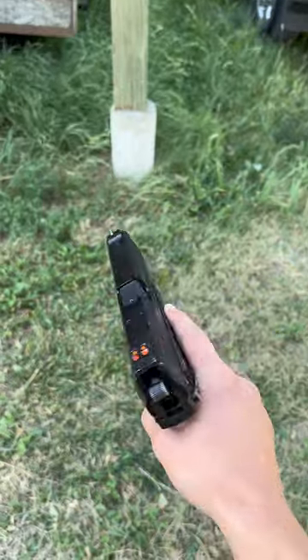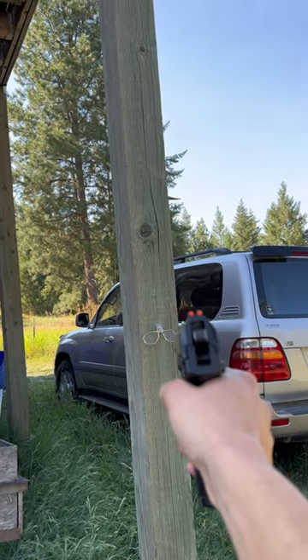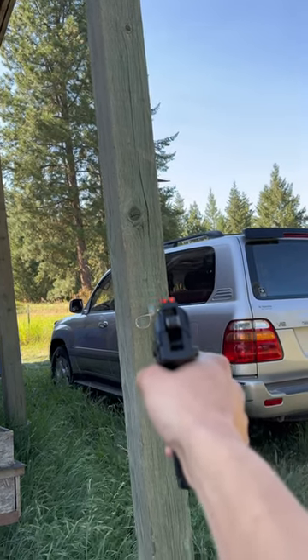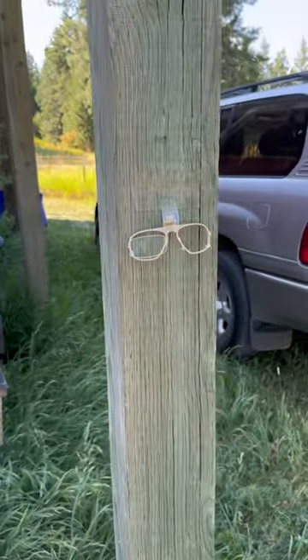We'll start off with the SSX-23. And as is expected, it immediately broke, so I wouldn't recommend using prescription glasses for eye protection in airsoft.